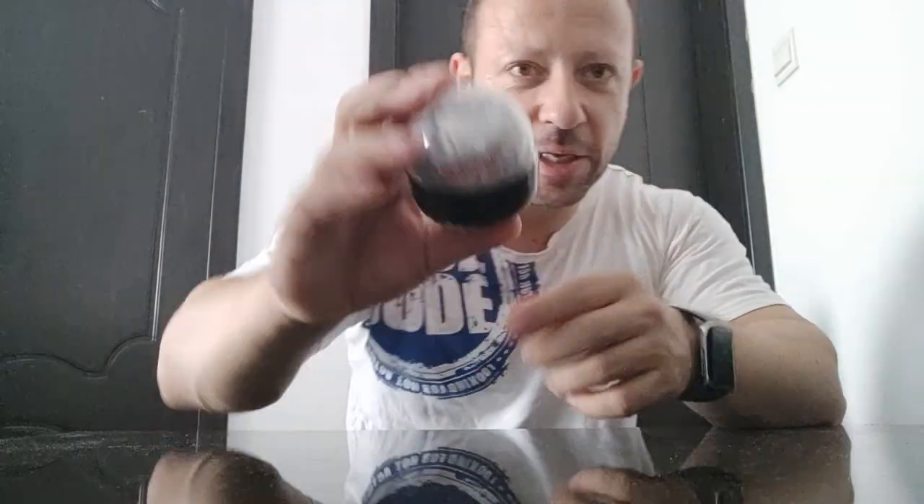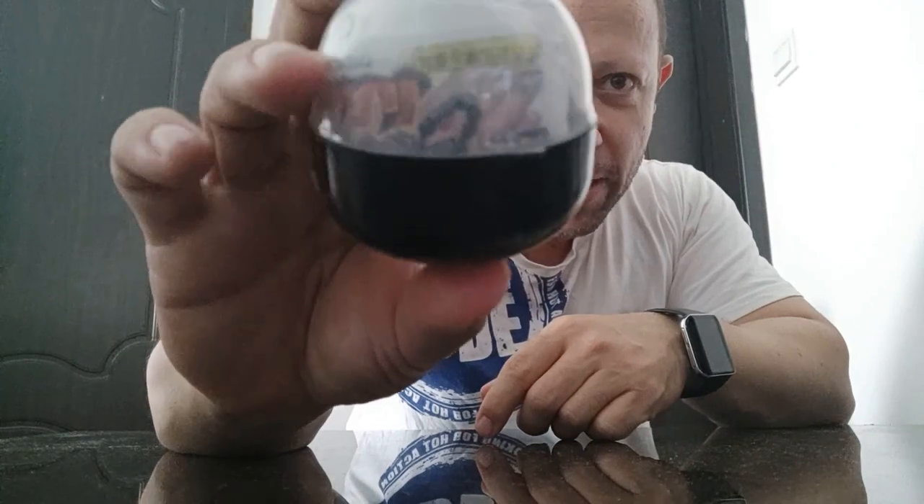I believe it's a scorpion. I can see it in the sticker, the tail, and the paper inside. I do like Epoch capsule toys — they do a lot of 1:18 scale, but also smaller scales.